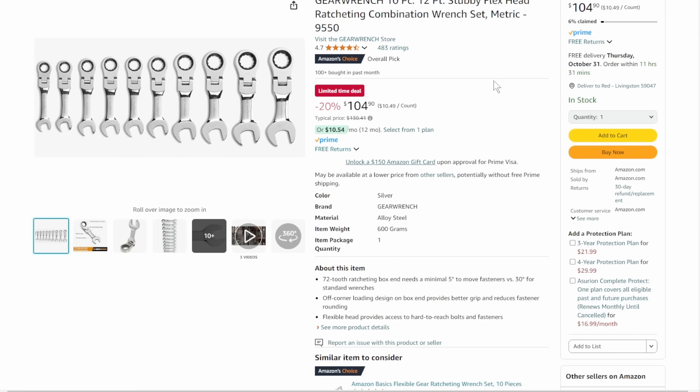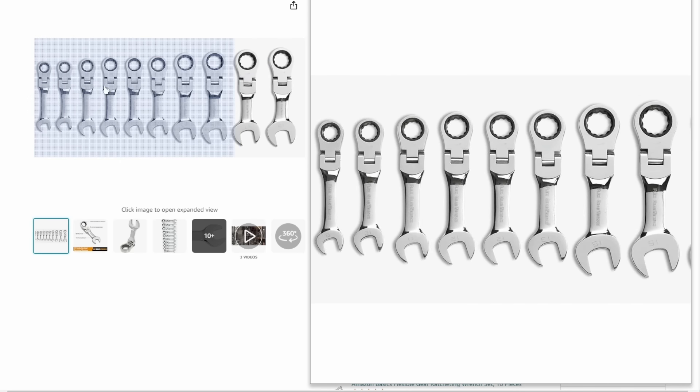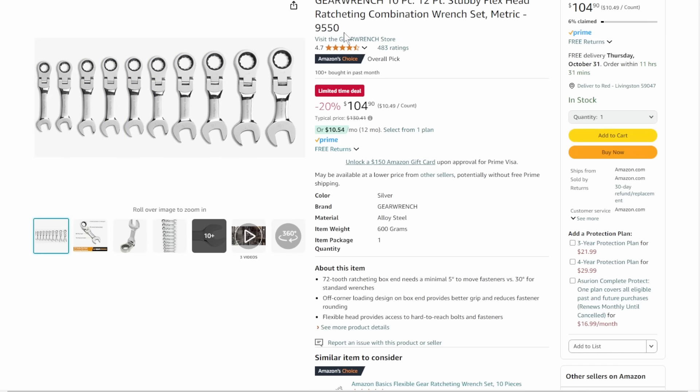Going to do some hand tools. We've got the GearWrench 10-piece 12-point stubby flex head set — all metric. A lot of people are saying just get away from the SAE/metric combo, because all the new stuff is metric. $104.90. Not something you'll use every day, but these are tool-truck alternatives — competing at that same playing field. Solid units.